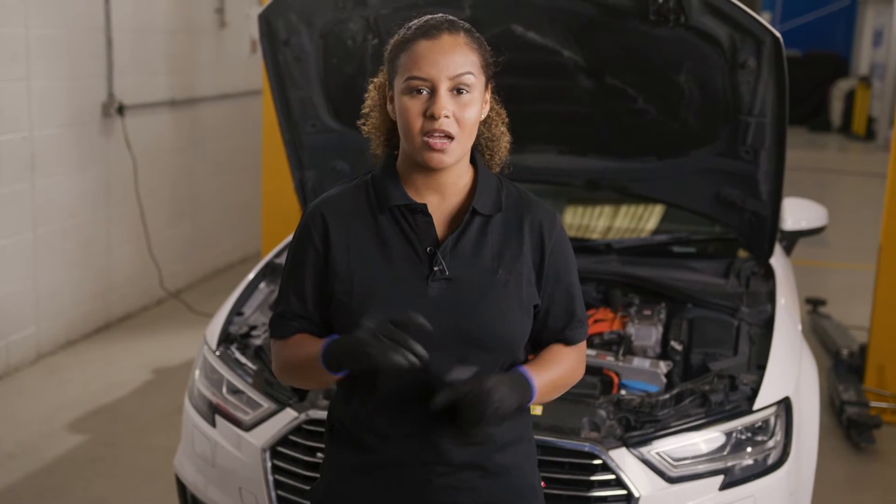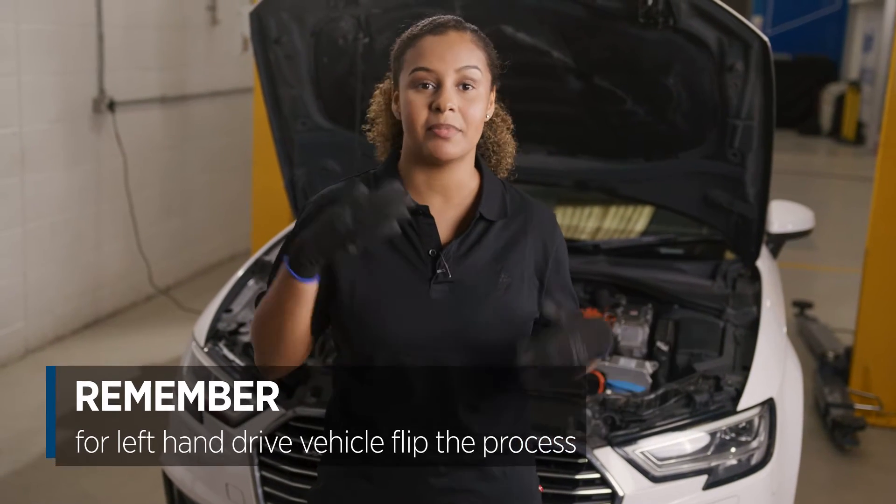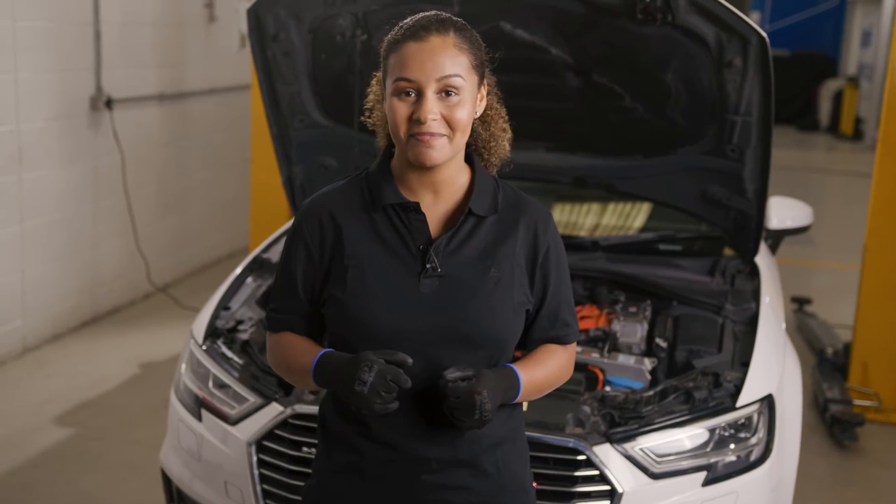Just a quick note before we start: I'll be calibrating the alignment on a right-hand drive vehicle. For a left-hand drive vehicle, simply flip the process. Okay, let's get started.